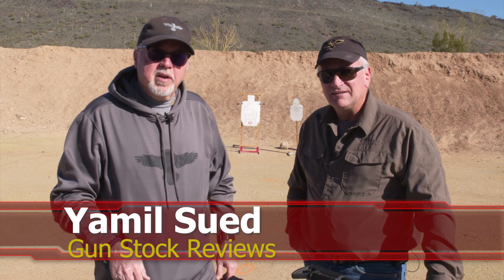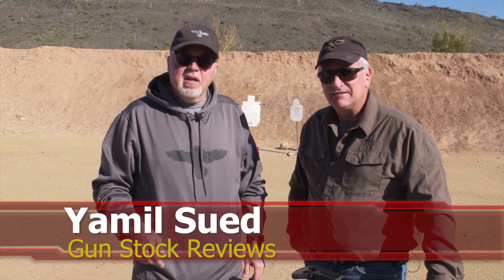Well folks, this is Jamil for Gunstruck Reviews. We're here at the Ben Avery shooting facility with Freddie Blish.